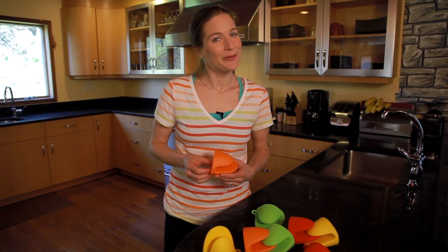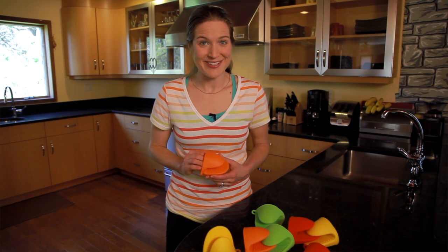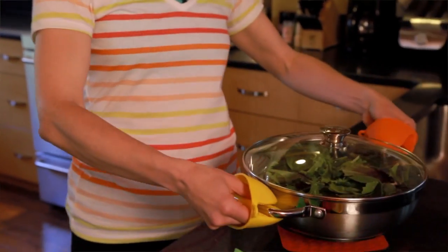These silicone oven mitts and potholders are durable, high heat resistant, heat proof gloves. Safely pick up hot items with these strong, flexible pinchers.